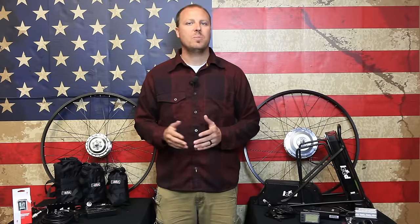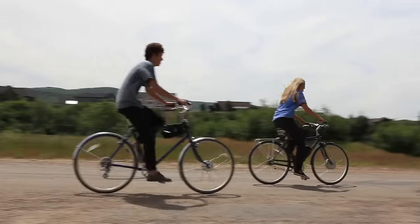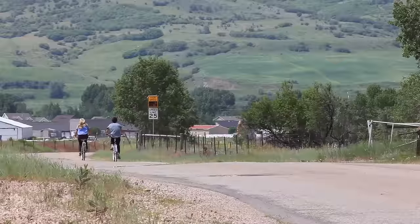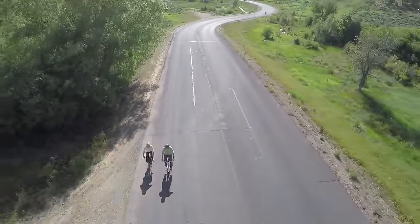It basically keeps your bike a bike. Perhaps the best question you should be asking yourself is: what riding style are you looking for? Are you looking for more of a high power electric scooter feel, or are you looking for a high power electric boost on your bicycle — something that you can pedal with but get a lot of extra boost?